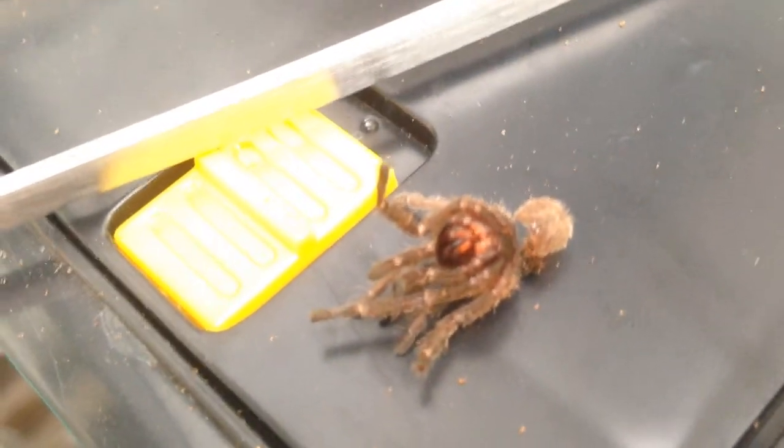My battery's dying, so I gotta do this video quickly. This is the molt. Ever since he molted, he's starting to get the stripes.